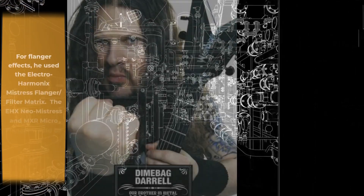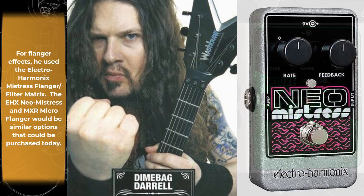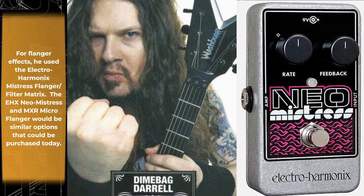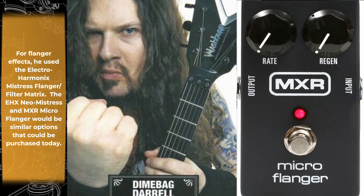For flanger effects, he used the Electro-Harmonix Electric Mistress Flanger Filter Matrix. The EHX Neo Mistress and MXR Micro Flanger would be similar options that could be purchased today.